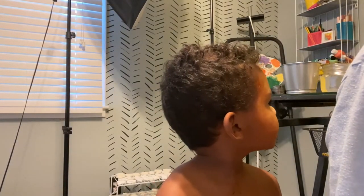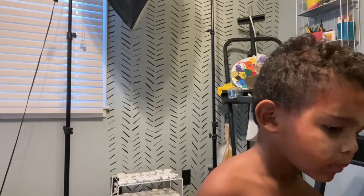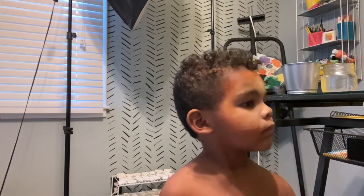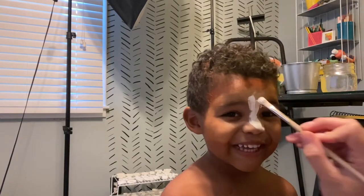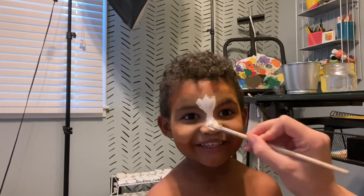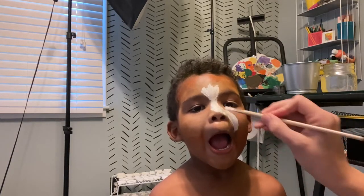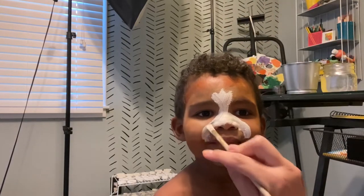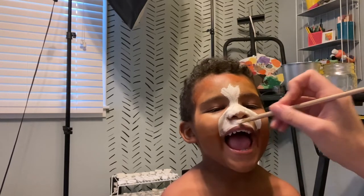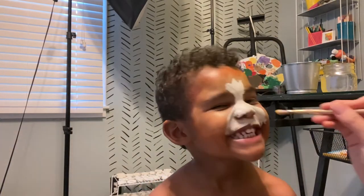Now I need some paintbrushes. I think this part feels really good. I need to see my pictures. It's really, really good. Is it? Uh-huh. Now I'm starting to see a lion.